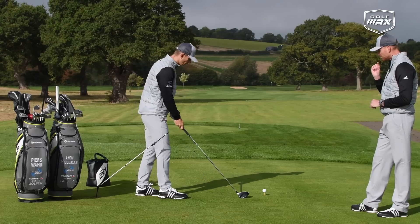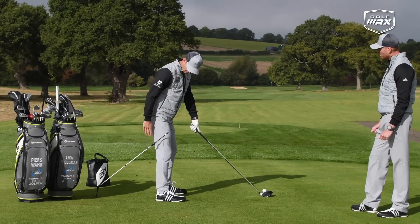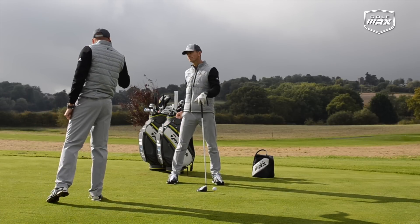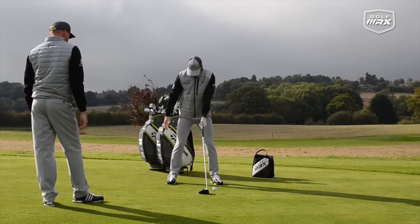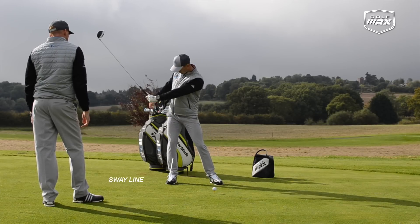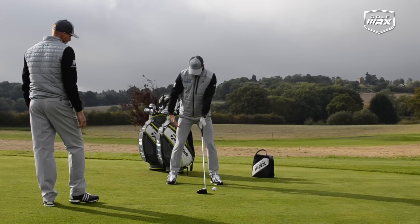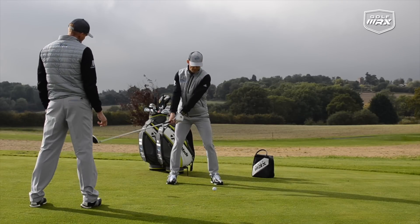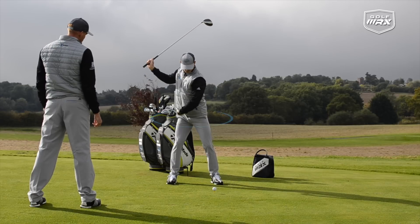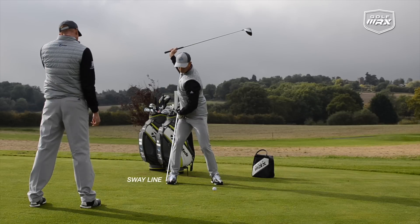With the Alignment Pro here, I'm going to literally place it — if you're on a grass practice area — with the hinge in the ground, just outside my trail thigh. If you're on the driving range, just put it through a range basket. The idea is feedback: if you sway in the backswing, you're going to swing back and feel yourself brush against this stick. So the job is to keep the trail leg in position and really rotate into that hip. You can feel the pressure building in the trail leg.